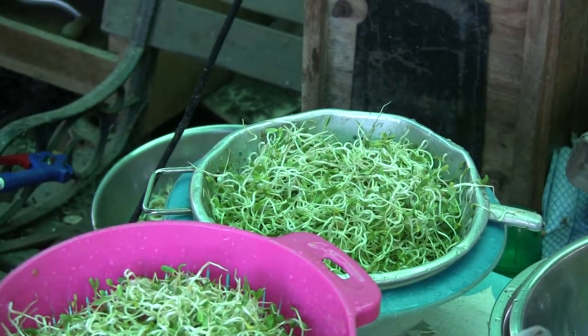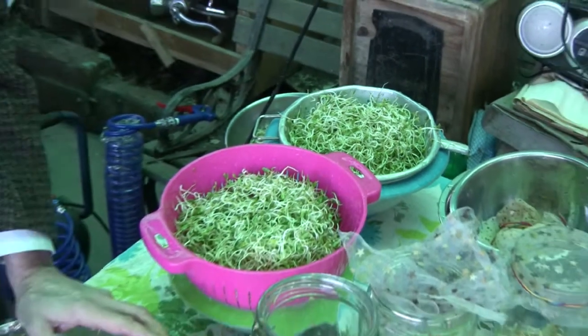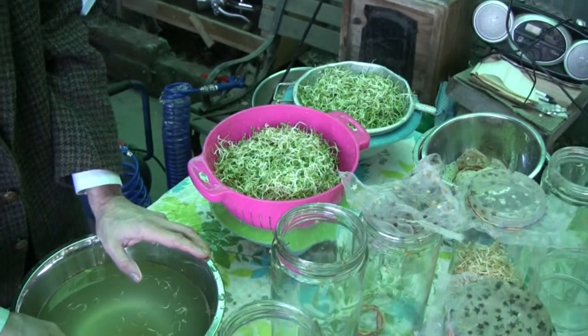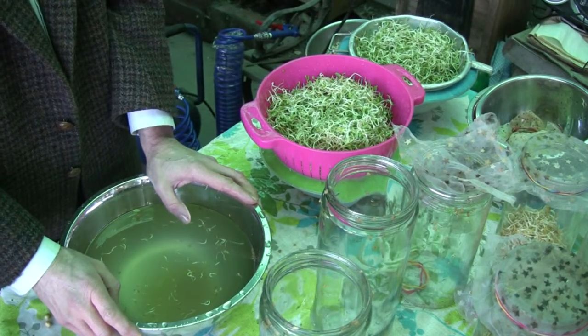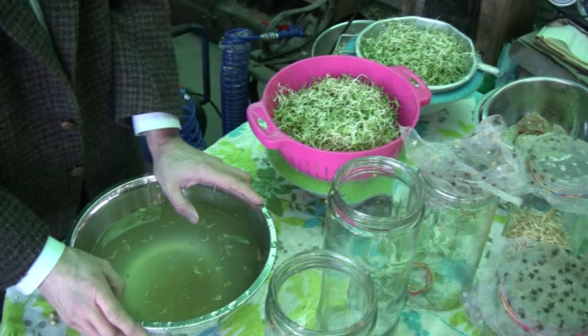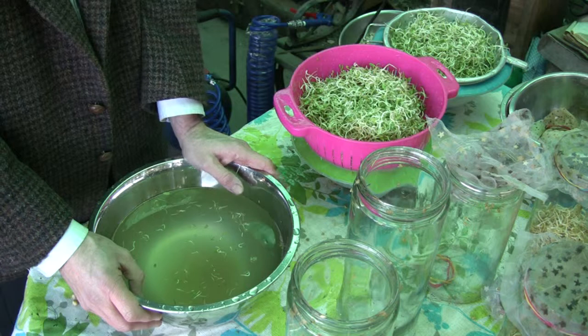I hope you enjoyed this video. In the next video shoot, we'll be showing how to grow pea shoot greens on soil. But until then, it's Brian Nixis for TheSprouterian.com. Thank you.